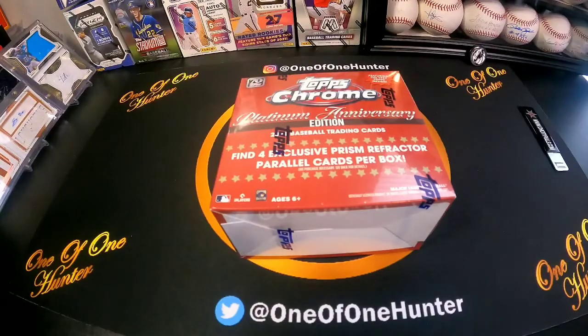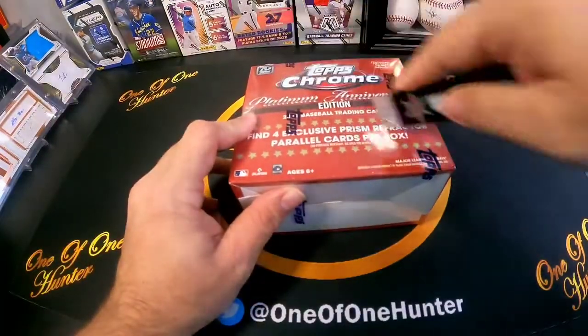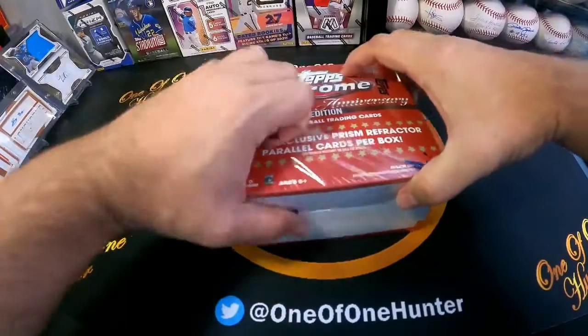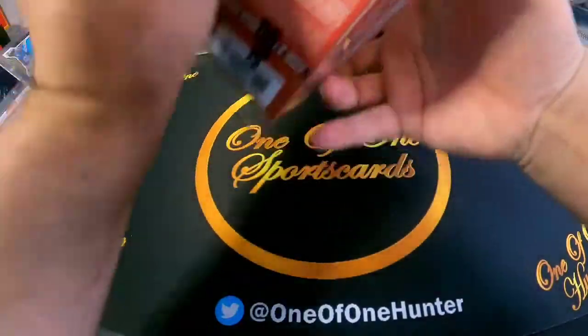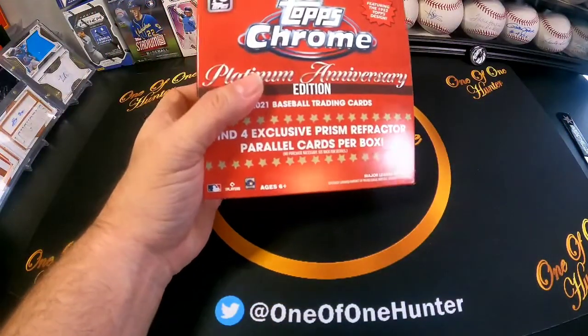Thanks for dropping by the channel, I'm the one of 100, and today we are going to open more Topps Chrome Platinum Anniversary. This is what's considered the light box — I got this directly from Topps, it was under $50. It's exactly like the hobby box we did, except you're not guaranteed an auto. Let's rip the box open — this is the 52 Topps design.